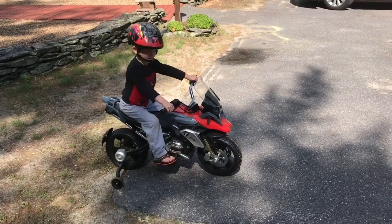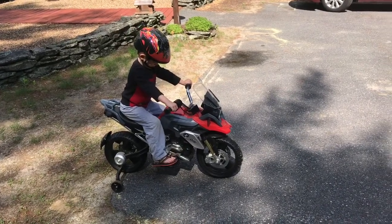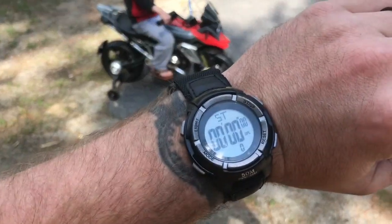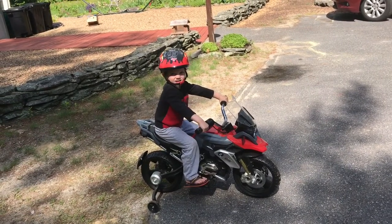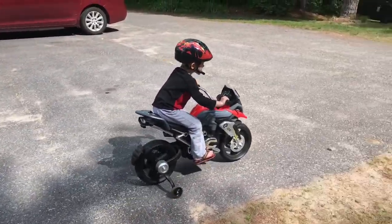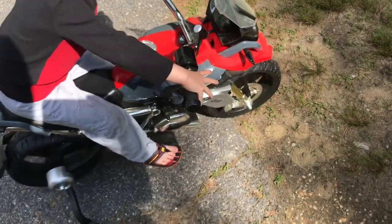Speed test — 6-volt BMW motorcycle replica. We're going to convert it to 12 volts and see how much faster it does from this end of the driveway to that end, timing it with very precise timing equipment. Okay, fire up your engine. On your mark, get set, go! All the way to the end. All right, that was nine seconds.